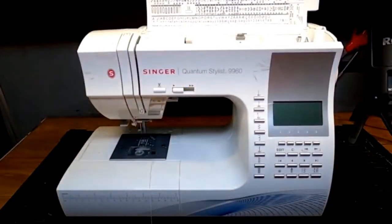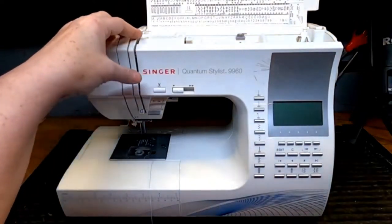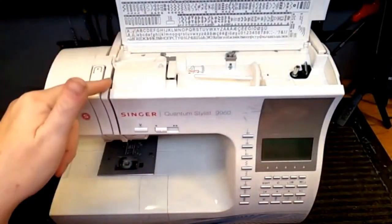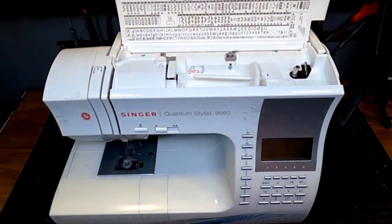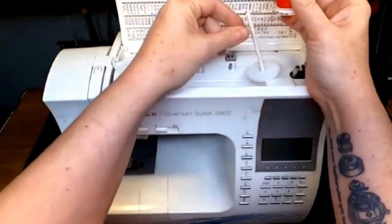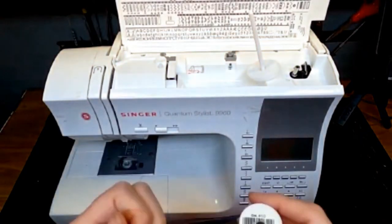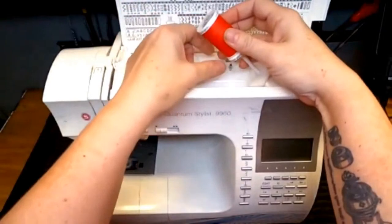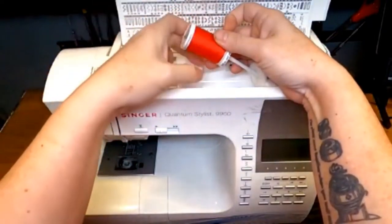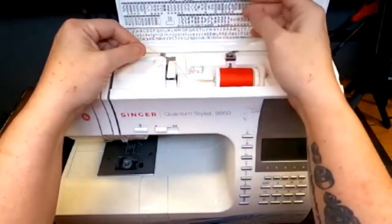Here we have a Singer Quantum Stylist, which is a really popular modern Singer machine. I want to show this one because there are numerous brands and designs that are very similar to it. We're going to first put our spool on. With this machine you can get your spool on there, and typically you want it so that the thread is coming from behind to the front. If you have a spool cap it's good to use.